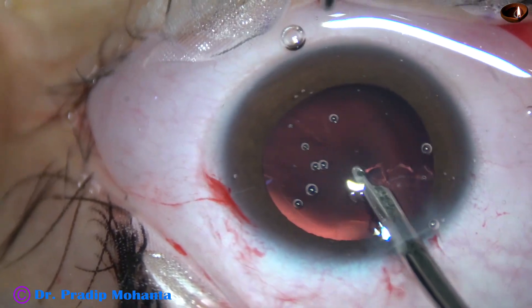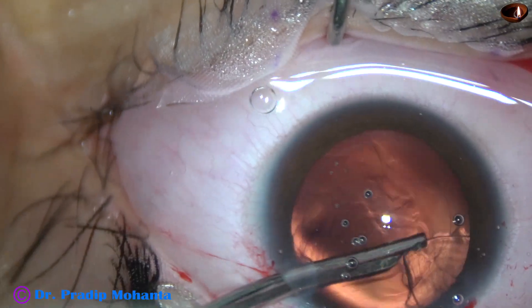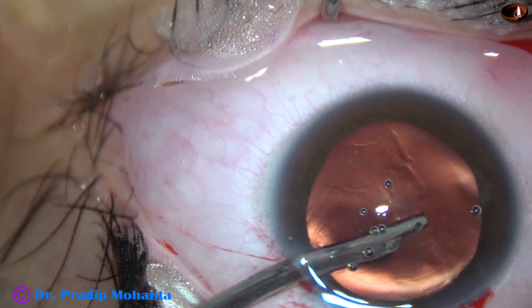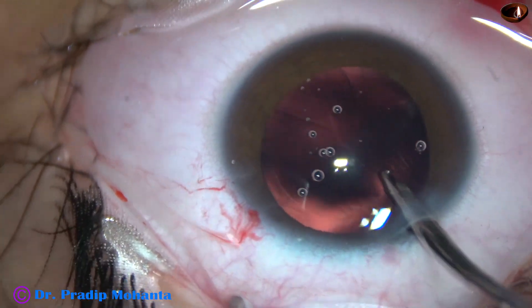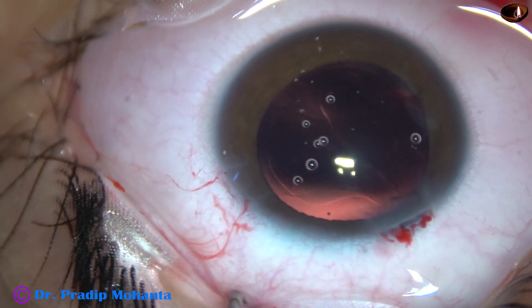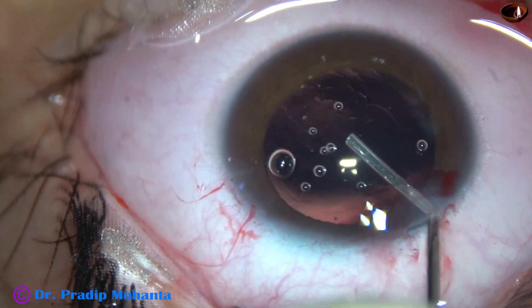We have selected a multi-piece intraocular lens because the haptics support the equator of the capsular bag better. The haptics of multi-piece intraocular lenses support the equator of the capsular bag in a much better way than single-piece intraocular lenses.